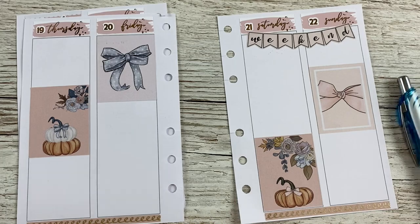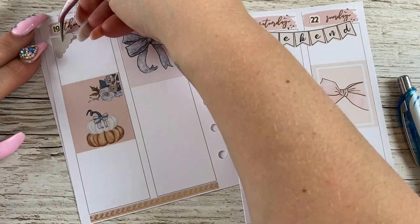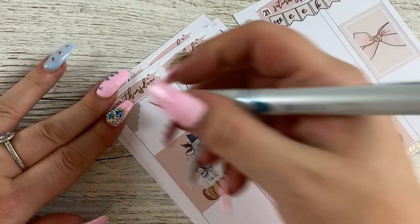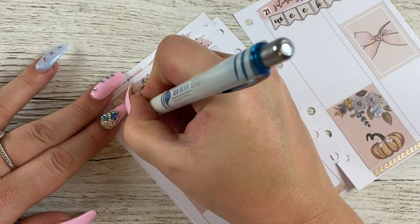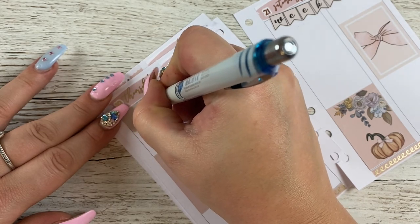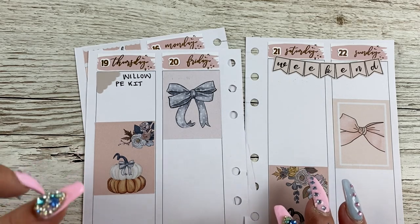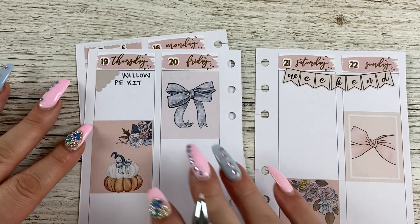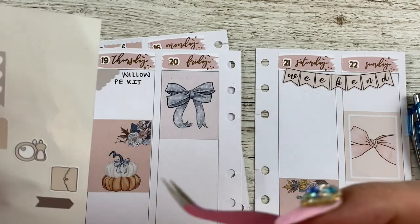Thursday — I just need to remember that Willow needs to go in her PE kit again. And that is it for Thursday. Nothing going on Friday and Saturday as it stands.